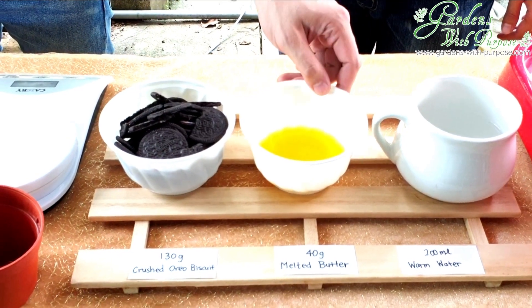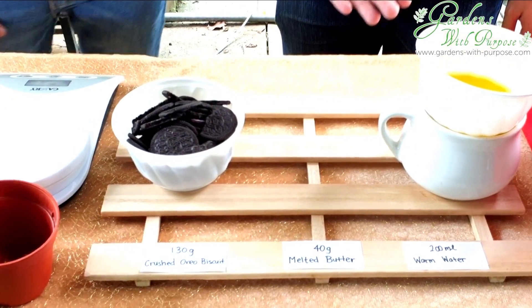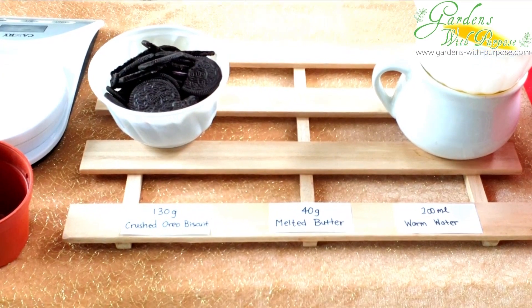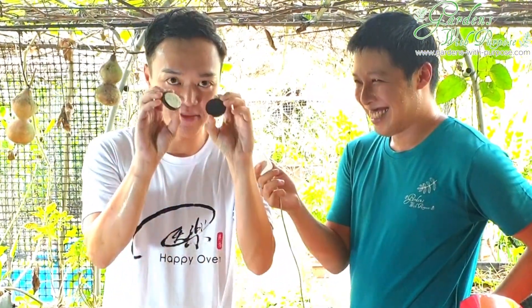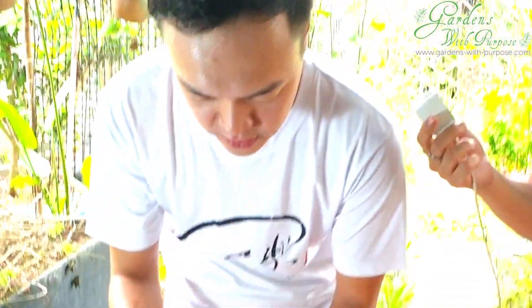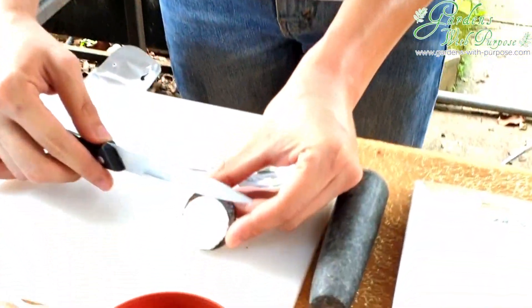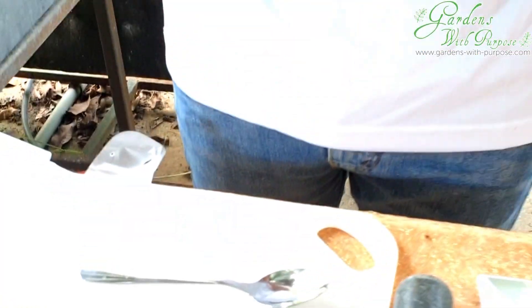The first step is to put the melted butter into the warm water to make sure the butter is melted before we mix it into the Oreo cookies. For the Oreo cookies, we need to take out the fillings. So you twist the Oreo and it becomes two pieces. Then use a small knife — but you don't use the sharp part, you use the back of the knife — to scrape out the white cream. This way you don't cut yourself.